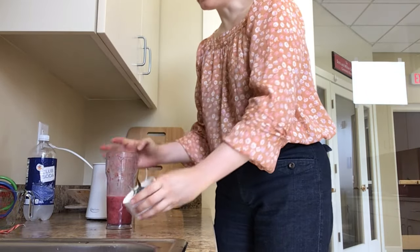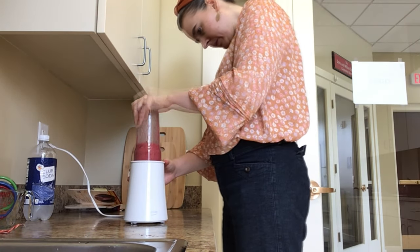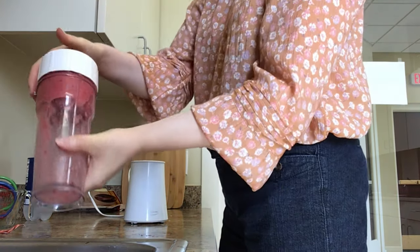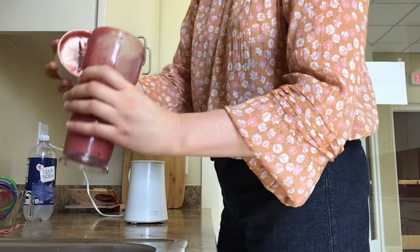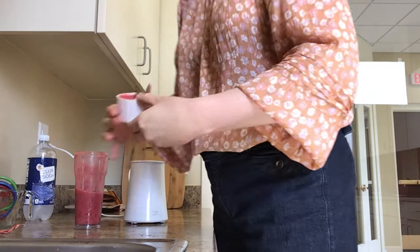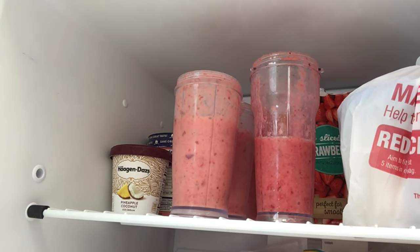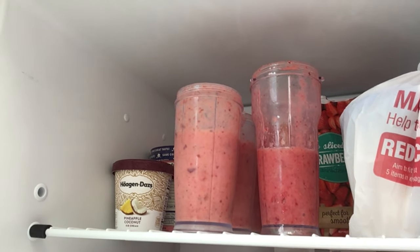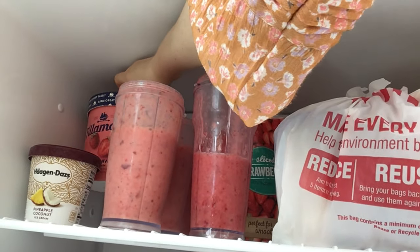So let's put a little bit more strawberries in this one to make up for the spill. You see, when I was blending it, it started to come unscrewed — I've never had that happen before. I'm going to be done with that one now because I don't want to risk that happening again. As you can see, they're in the freezer and you get a little sneak peek at some of the ingredients we're going to be using for future recipes: some pineapple coconut frozen yogurt and some strawberry ice cream.